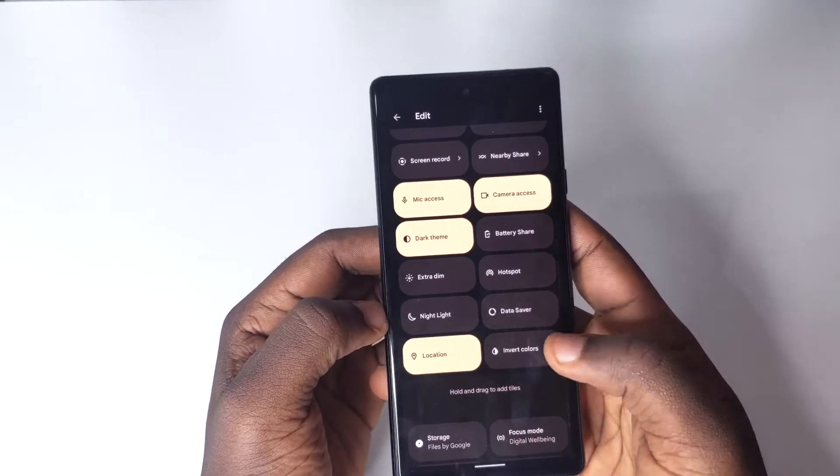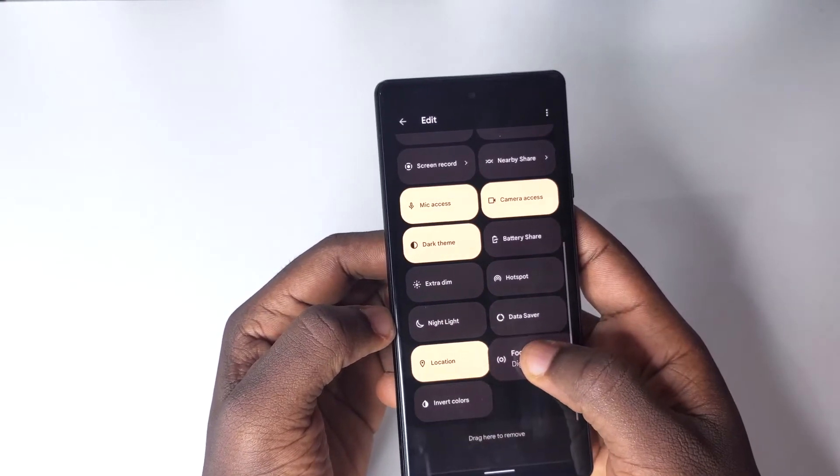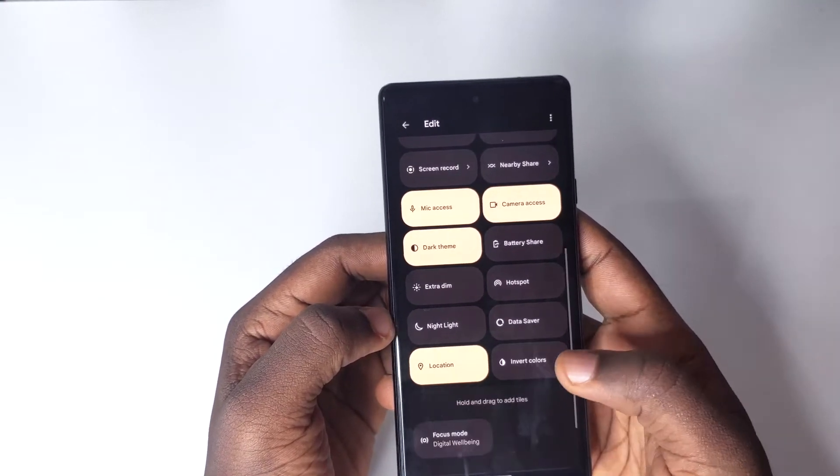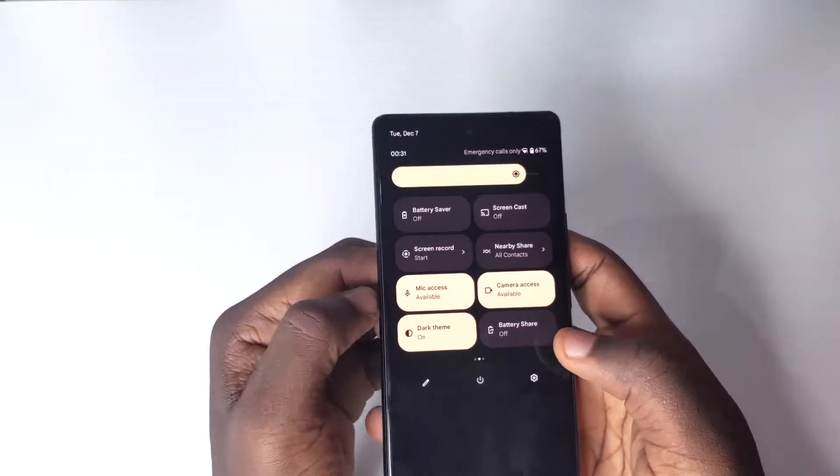I've been able to drag it right into my quick settings. In case you don't see it, tap the pencil, then press and hold the Battery Share tile and drag it up to make it visible in your quick settings panel.